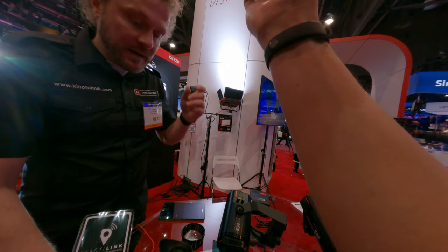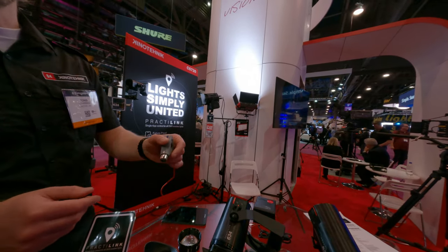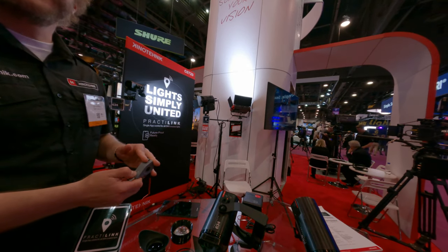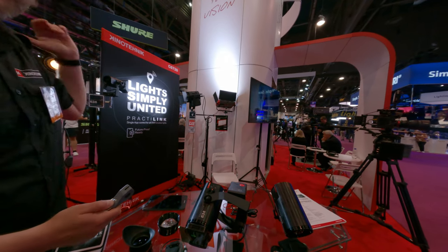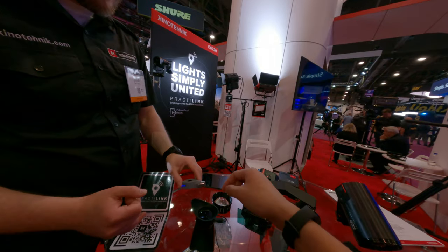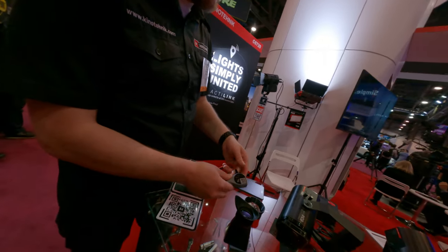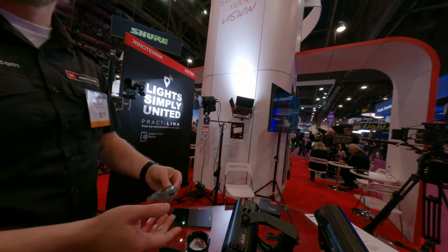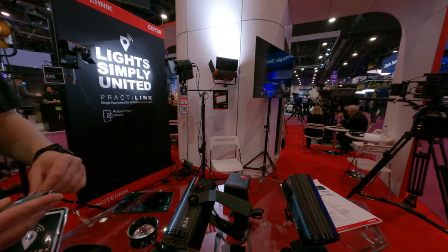And this now is something that you connect to a DMX port. So this is your DMX wireless solution? Yes. So you can use Arri light, or aperture light, or NanLite, or something like that — all lights that have DMX, you can now control. Is that Type-C in there? Yeah, it's for charging only. It has an internal battery. The battery life is like 40 hours. It's really convenient.